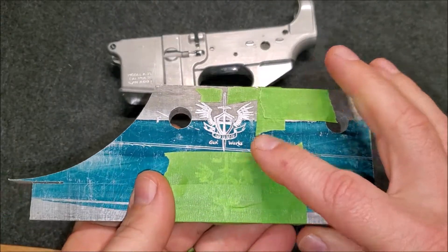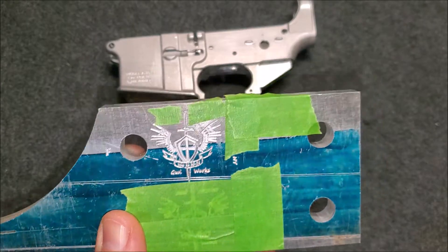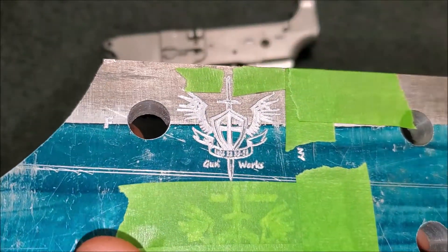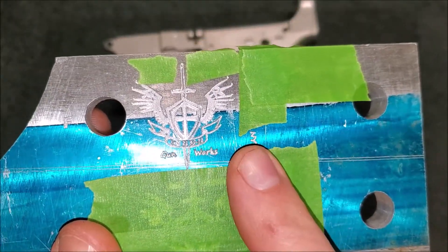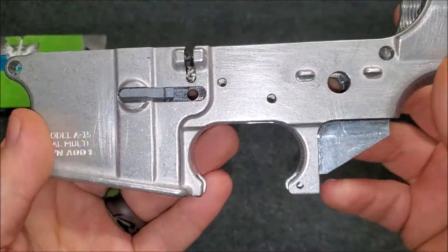After doing a little more work on my design and a couple of tries, I felt like it was going well enough to go ahead and give it a go on my actual receiver. I thought they came out pretty good. The bible verse in the middle didn't come out so good, so I modified it slightly in the program and then went ahead and put it on my receiver.